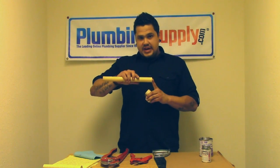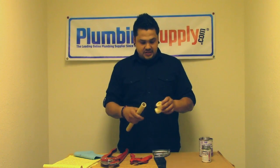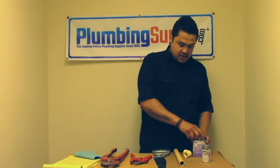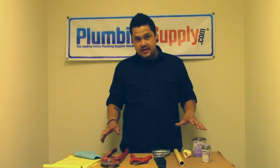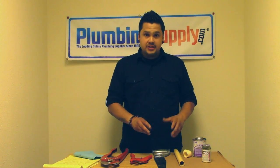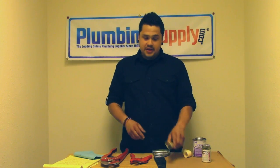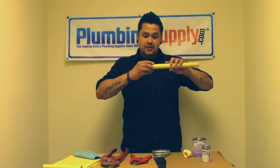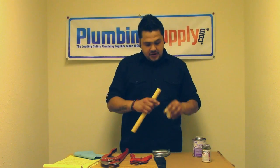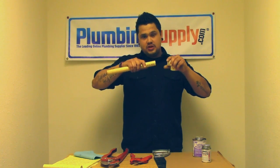We've already pre-cut our pipe and our joint is ready to go, cleaned and ready to apply the primer. You want to have all your tools in very close proximity to the work area. You need to work rapidly — this stuff dries pretty quickly. Once you get the primer on there, it starts activating and working on the surface of the plastic, which softens the PVC itself and helps the glue adhere, giving you a strong joint.